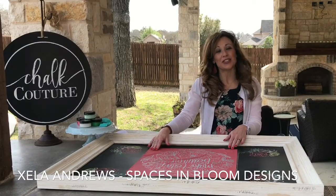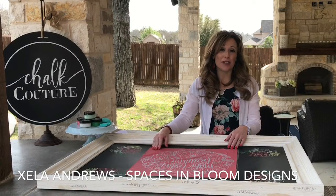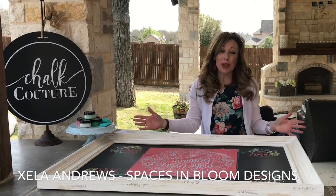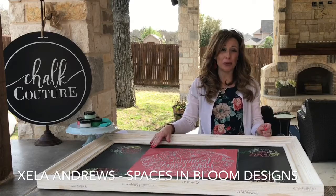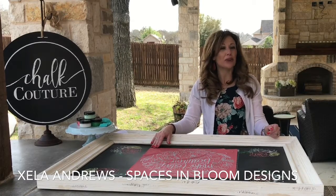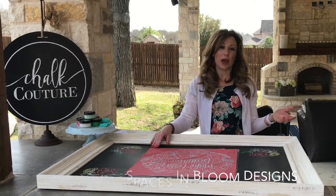Hi guys! My name is Shayla Andrews and I am an interior designer and owner of Spaces & Bloom Designs. Today I wanted to show you this big huge chalkboard and how we're going to make it beautiful, put it in a spot inside my home, and show you how you can make a beautiful spot in your home too.